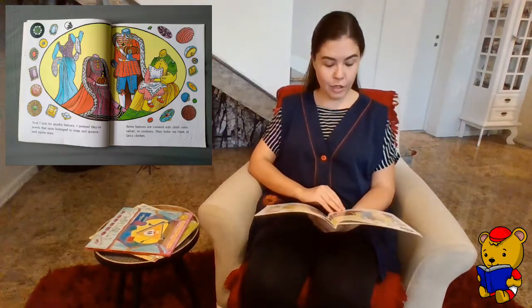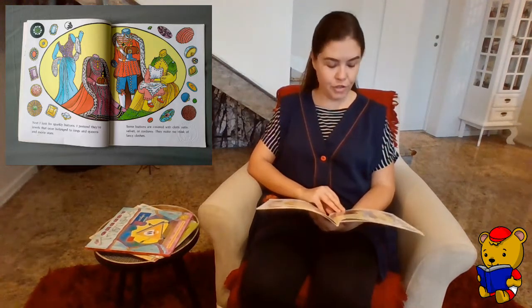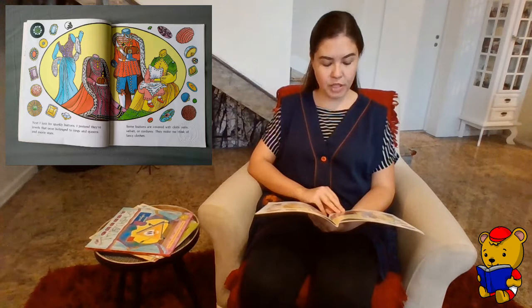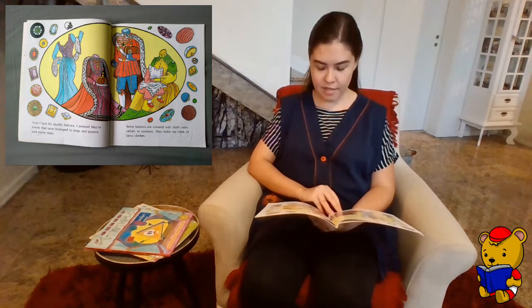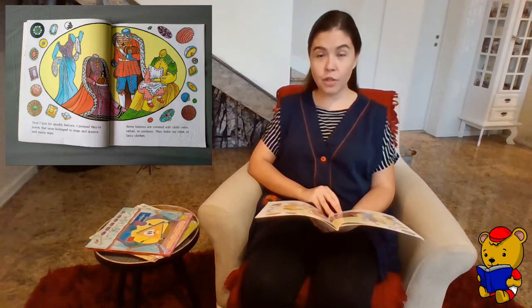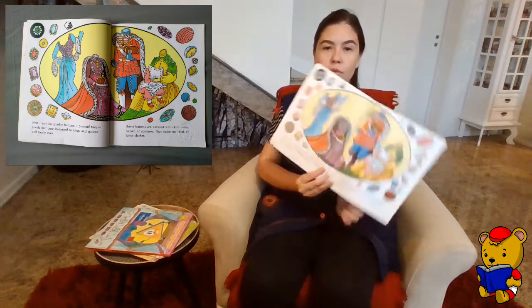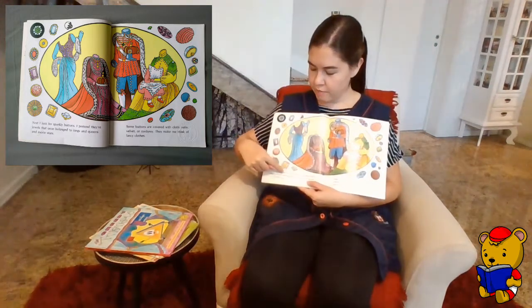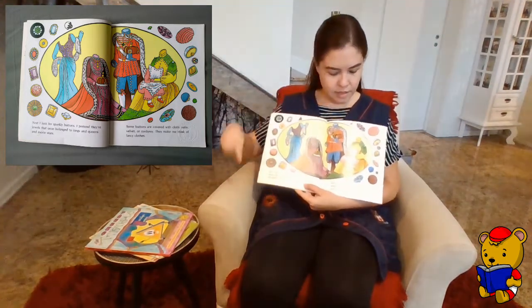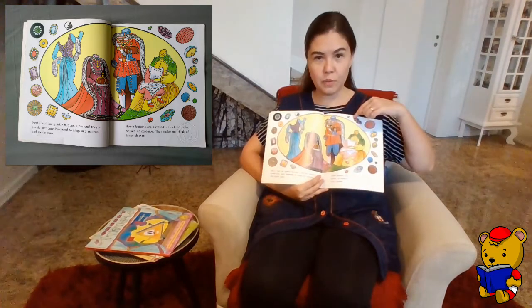Next, I look for sparkly buttons. I pretend they are jewels that once belonged to kings and queens and movie stars. Some buttons are covered with cloth — satin, velvet, or corduroy. They make me think of fancy clothes. So here we have the sparkly buttons, and here we have the buttons covered in cloth.